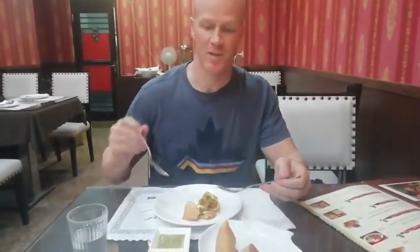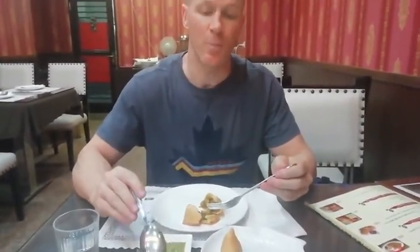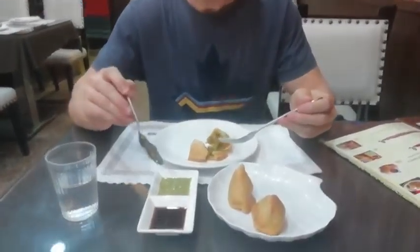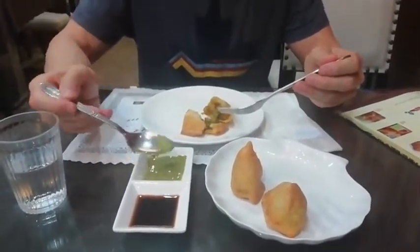Hi, today I'm going to be trying an Indian dish called a vegetable samosa. It's basically a deep-fried crispy dumpling stuffed with potatoes and peas and some other vegetables. What you do is you put one of these sauces on it — they're called chutneys. Either a plum sauce, which is a little bit sweet, or this is a minty green sauce, which is a little bit spicy. So I'm going to try one of each.